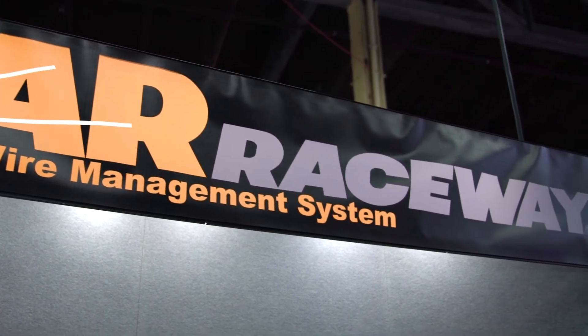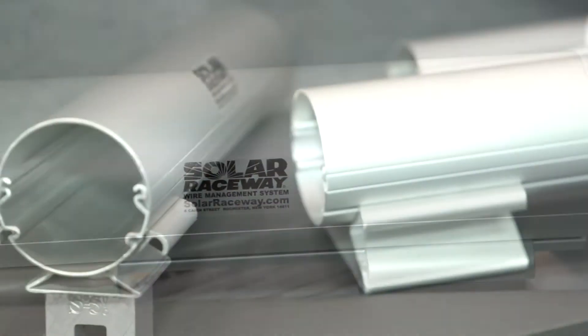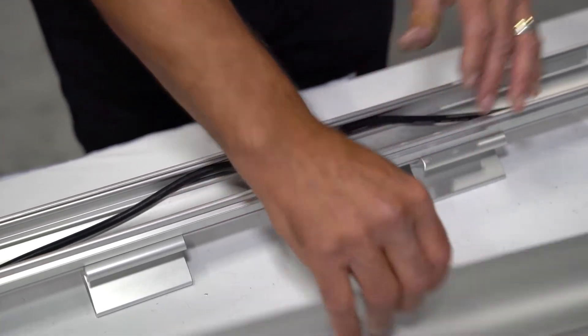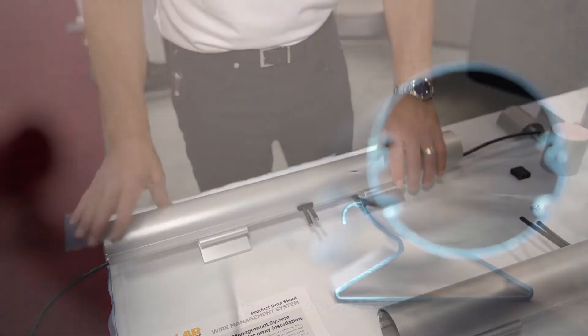Our system is an open system where you can drop your wires into a tray, check your system out. Once you're satisfied with how your system is working, you snap the cover down and your wires are protected.